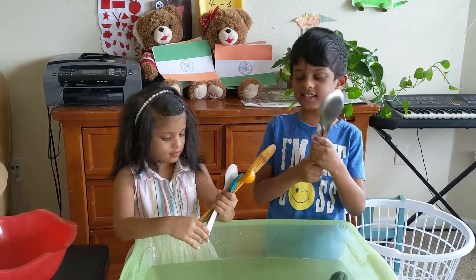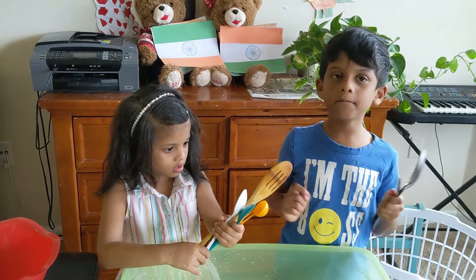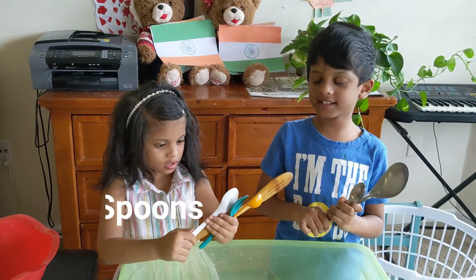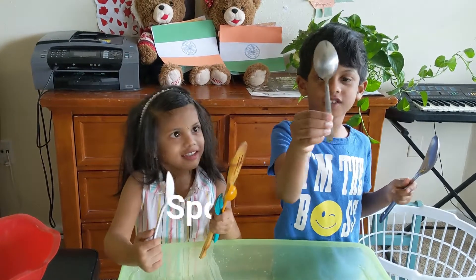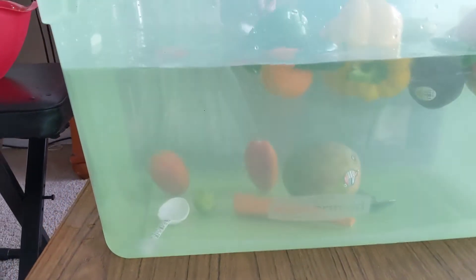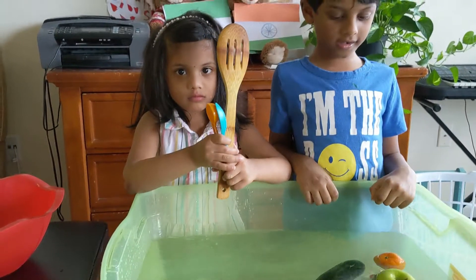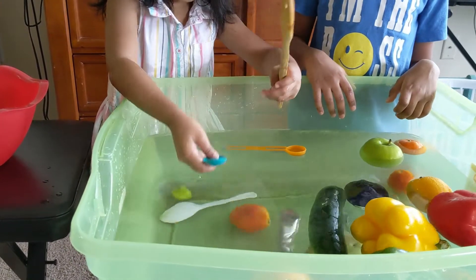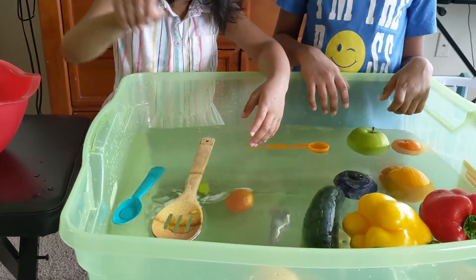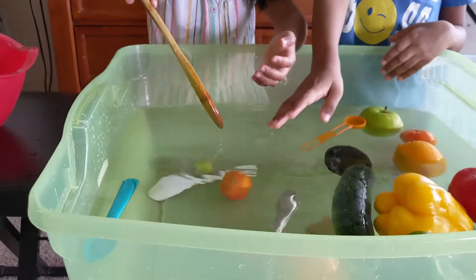I have steel spoons and Wendler has wooden spoons and plastic spoons. Let's try this if it's sink or float. It sinks. Sink. Let's try this one. Sink. Sink, yeah. That sinks. That floats — hey, the spoon floats! Hey, the wooden one floats too. Put it back in the water.